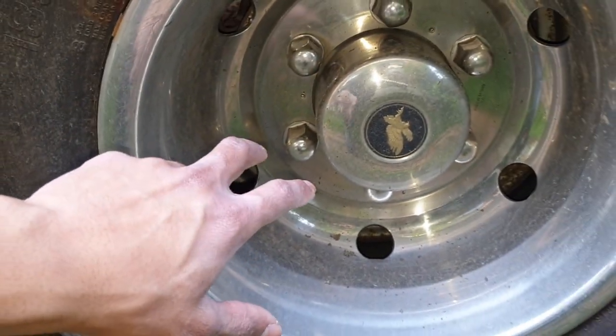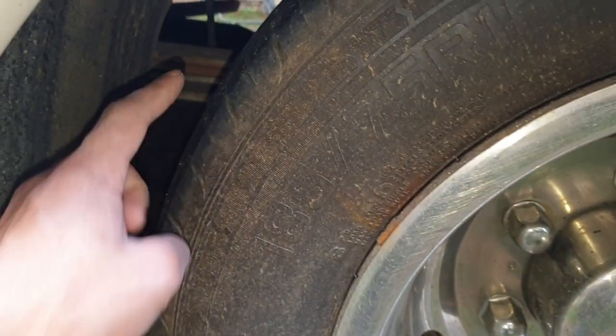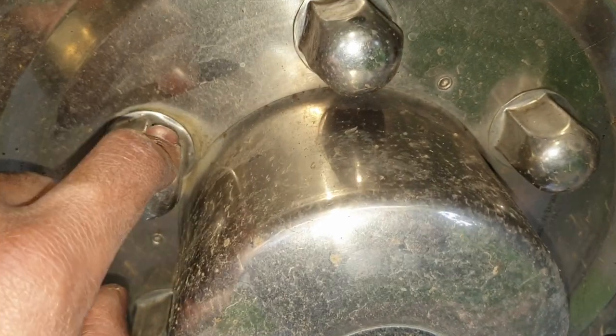In order to get to both tire valves — the inner and the outer — we have to take this cover off. To do that, there's a notch over here identifying where the nuts are.